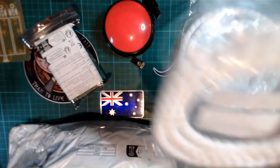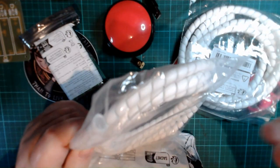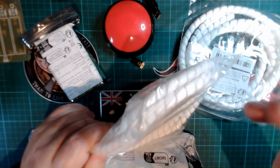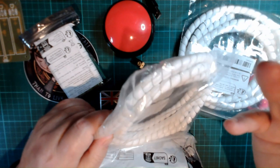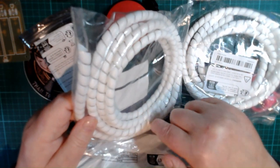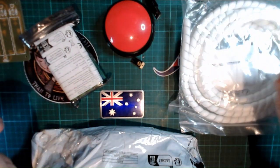These are cable management coils. You can run them counterclockwise and they'll open up, and you can insert your cables in there — like four, five, or six cables — and you can easily pop them out along the length if you want.